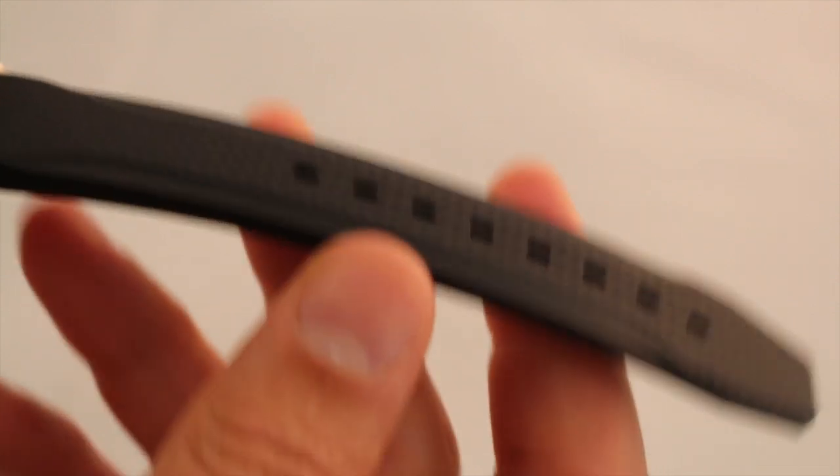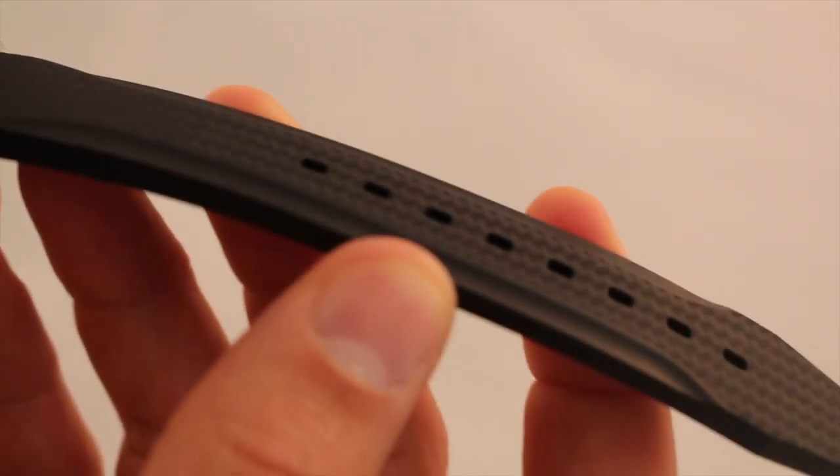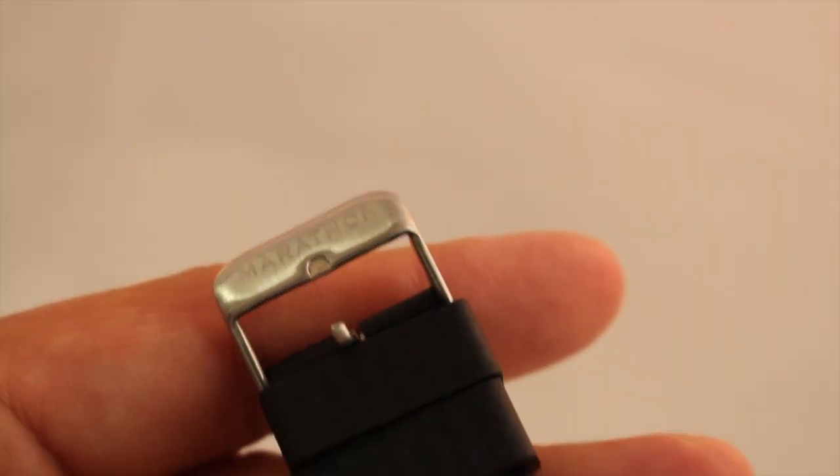Quick look at the vulcanized rubber strap — it's got a nice carbon fiber print to it, giving it a nice touch of style. Two keepers and the Marathon logo engraved into the buckle.